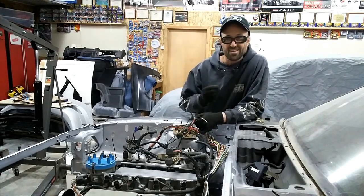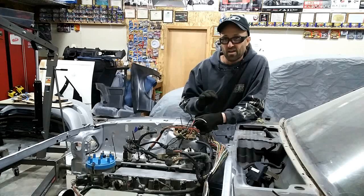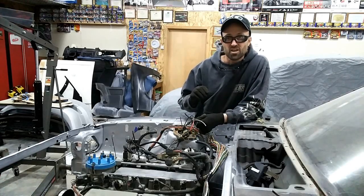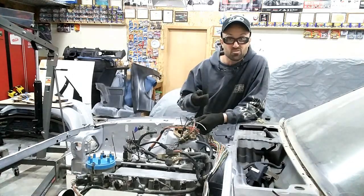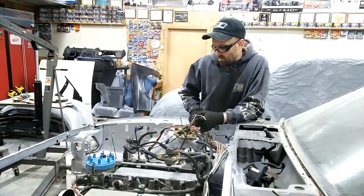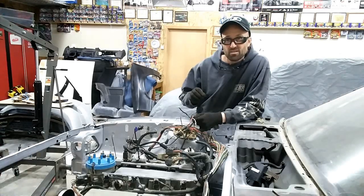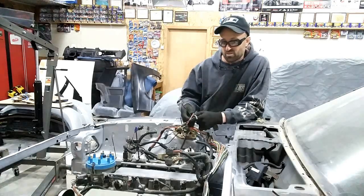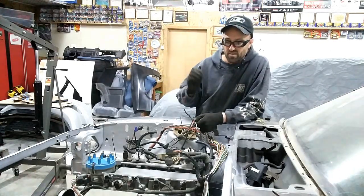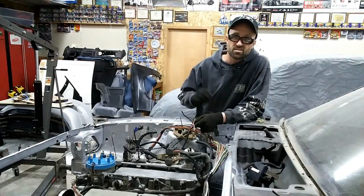This car is an '80, so everything inside is either electrical or cable-driven. There is nothing vacuum-based like on the '87 and '93s that require a vacuum source to change the HVAC controls — I don't have any of that, it's all cable, which is fine. So what you're going to see is putting this thing together, adding all the accessories, connecting the wire harnesses, and seeing a lot of colorful wires zigzagging all over the place as I figure out what stays, what goes, what moves, and how to get to the final solution.